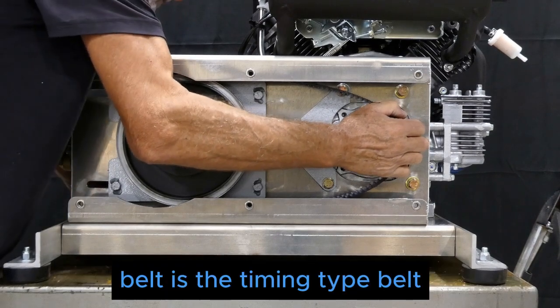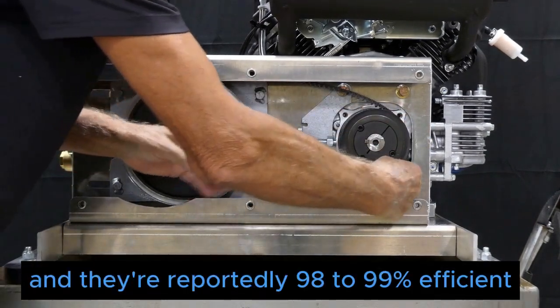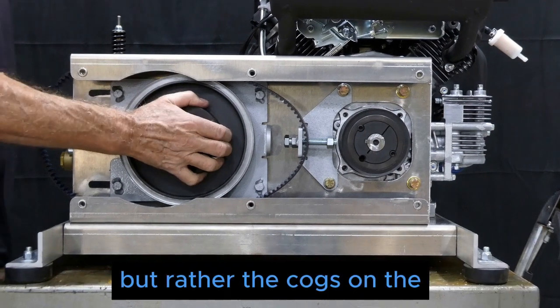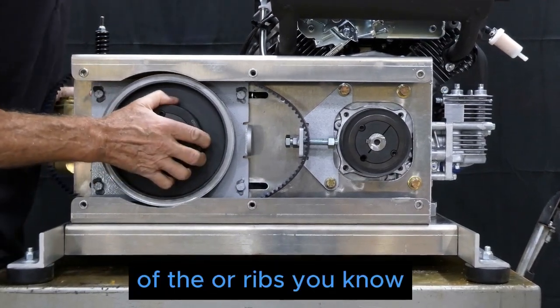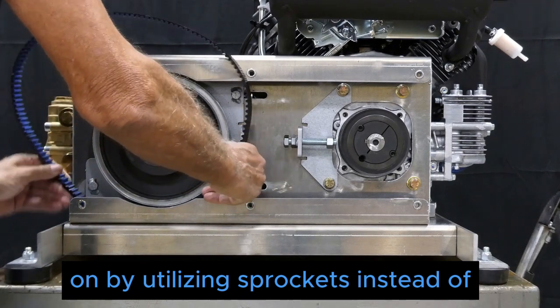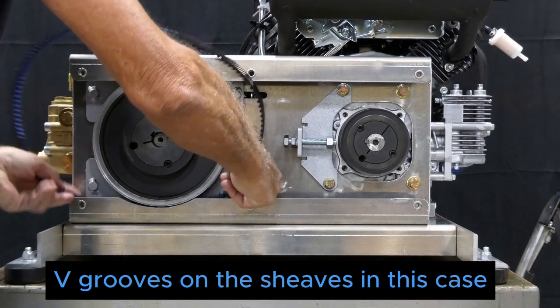The belt is a synchronous type — a timing type belt — and they are reportedly 98 to 99 percent efficient because they do not rely on friction to transmit power. Rather, the cogs or ribs on the belt provide the traction by utilizing sprockets instead of V-grooves on the sheaves, which in this case are referred to as sprockets.